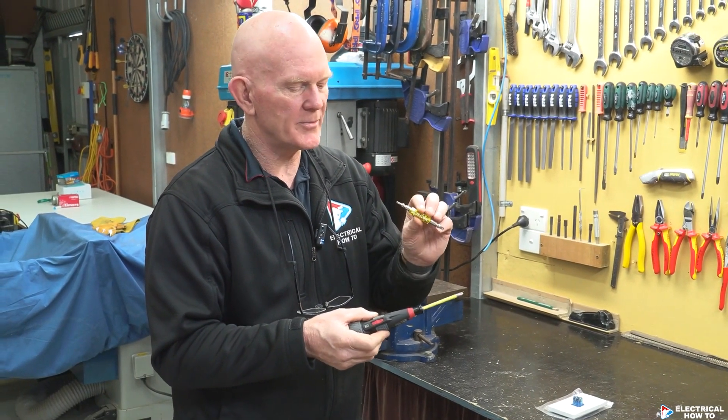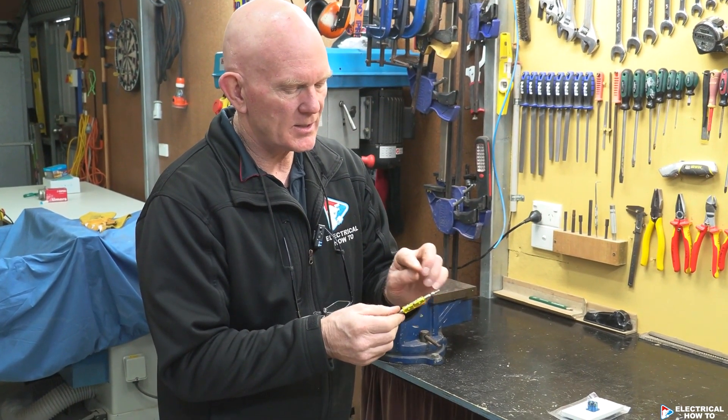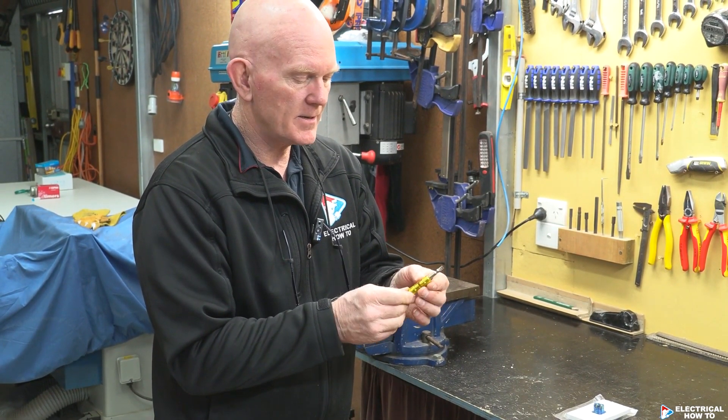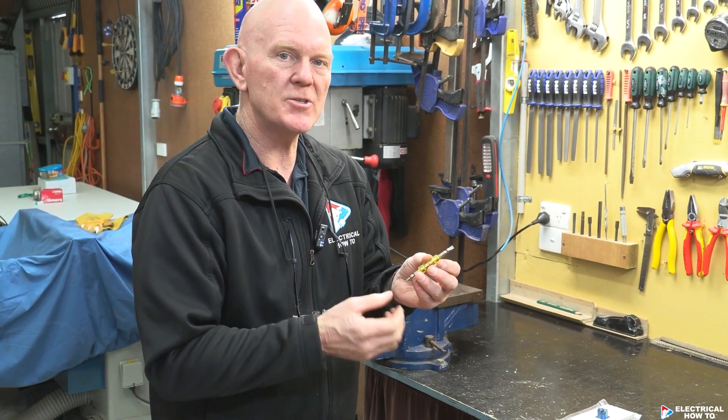I've just picked up a new item for my Vessel electric screwdriver. It's a thousand volt rating. It's got a little Phillips head on one side. You can pull it out, swap it over and you're straight into a flathead. So this is a great little tool and an addition to your Vessel electric screwdriver.